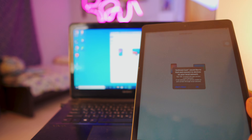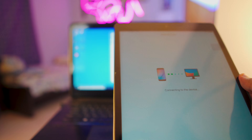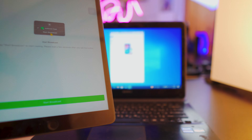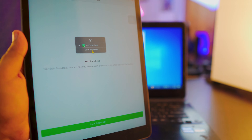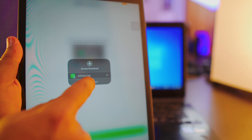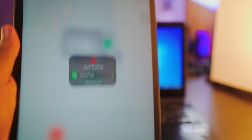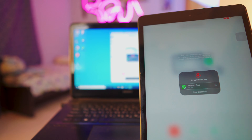My connection is really slow so I apologize. Give all the necessary permissions. Now you have the option to start the broadcast — just click start broadcast. It will ask you again, just click start broadcast. It'll take about three seconds and there you go — it is connected.